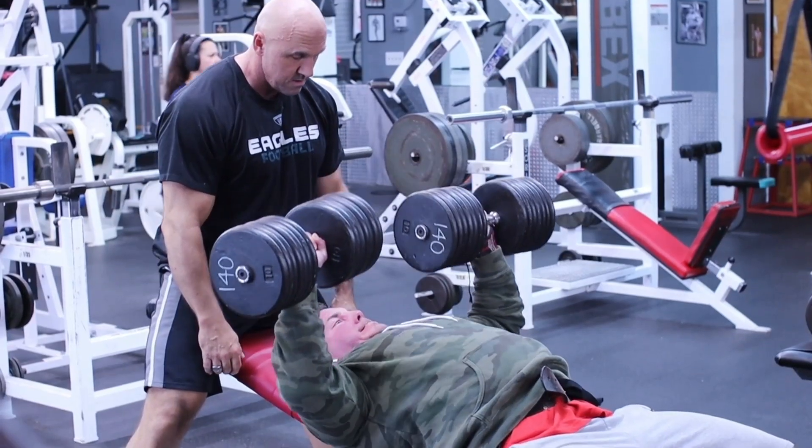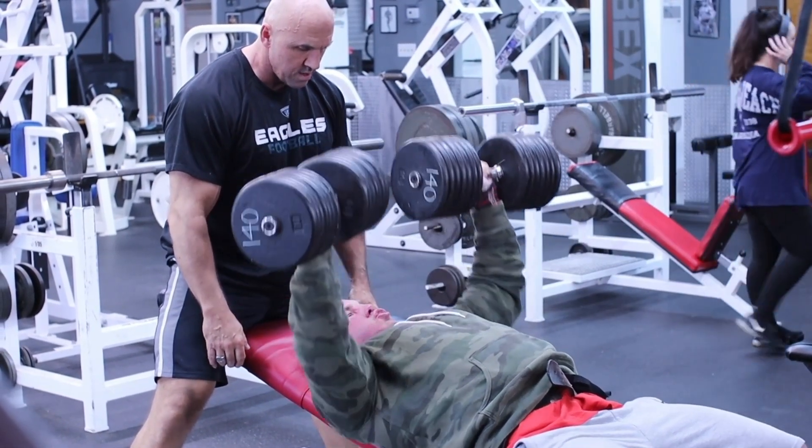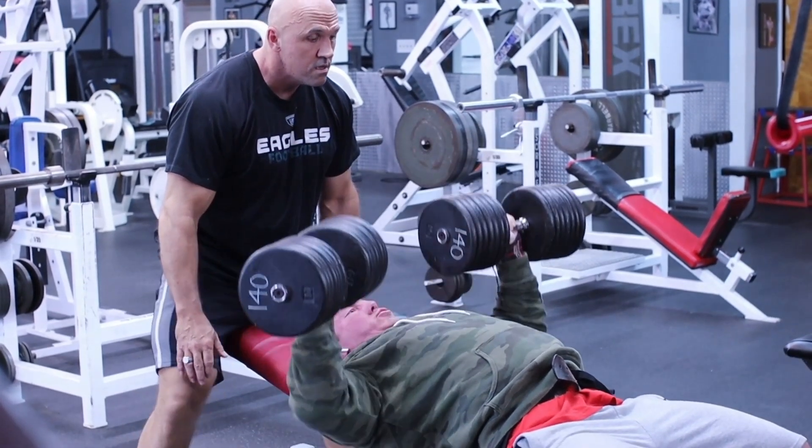Let's use chest as an example. If I'm learning to activate my chest, nothing better in my opinion than the incline dumbbell press or a slight incline dumbbell press. I can feel my muscle work through a full range of motion. It's relatively safe, and once I learn that, I can really bang it out and get strong at it.